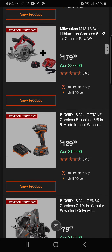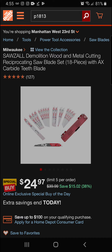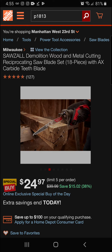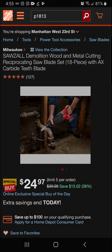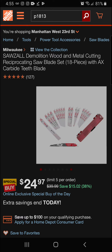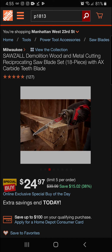Next up we've got the Milwaukee Sawzall demolition wood and metal cutting reciprocating saw blade 18-piece kit — 38 percent off at Black Friday pricing for $24.97. You get one Sawzall Torch metal blade and one Sawzall Axe carbide-teeth wood blade. If you bought these individually you'd be well over $60, so this is a great deal — saving $15.02 off the original $39.99 price.